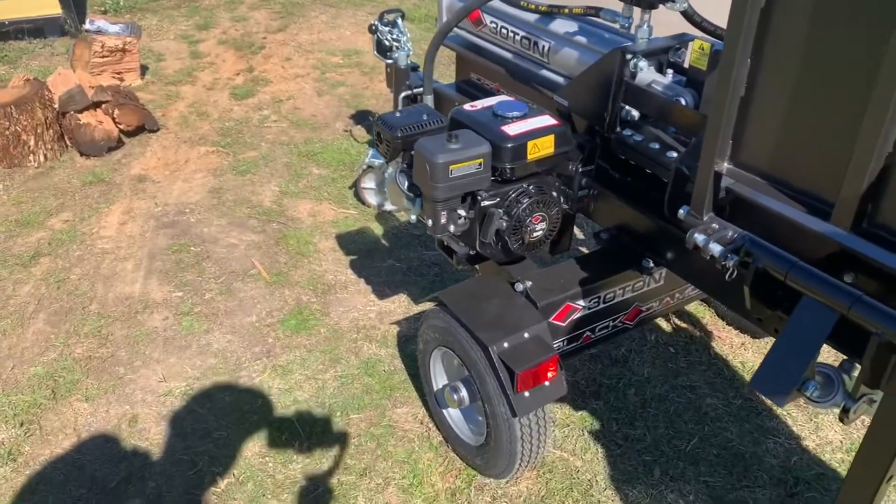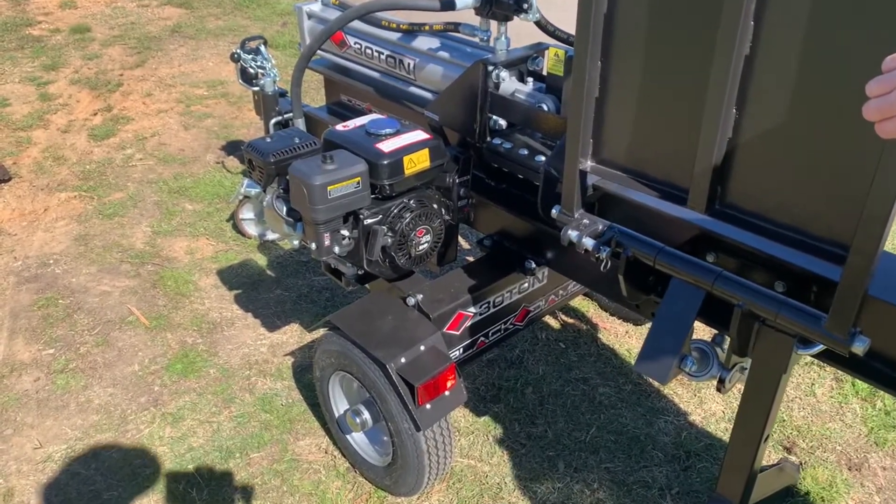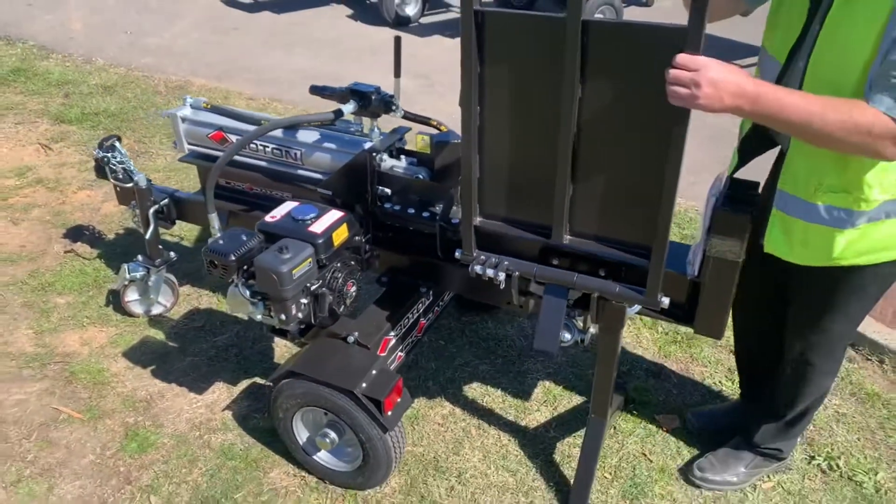Now this is an electric start unit, so nice, a lot of ease in starting. And then we go onto the lifting table — so the lifting table with this one...